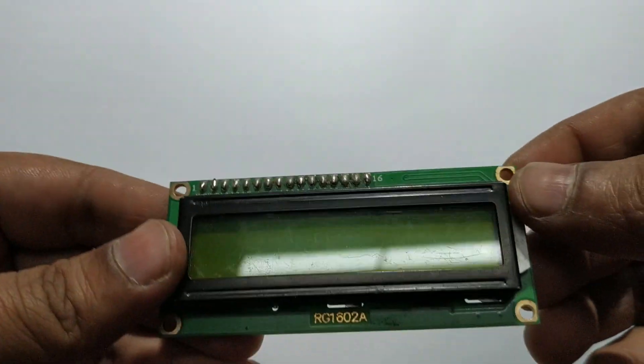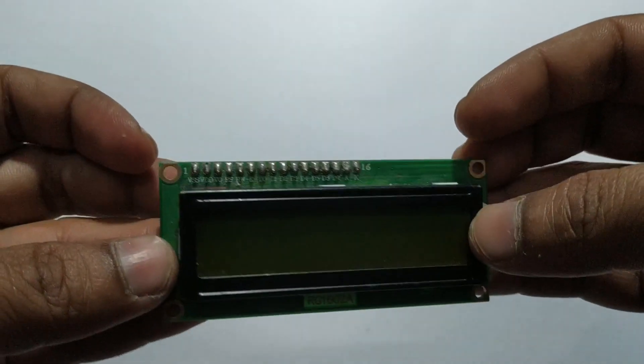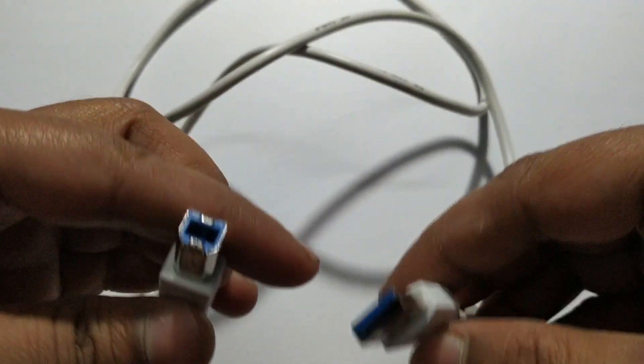LCD display — 16 by 2 LCD display. Jumper wire male to male, and male to female jumper wire. Arduino cable to connect from the laptop.